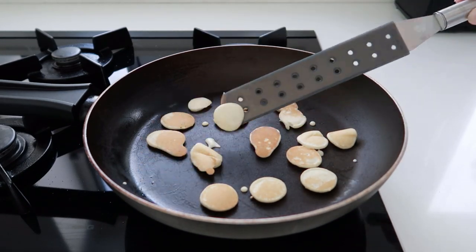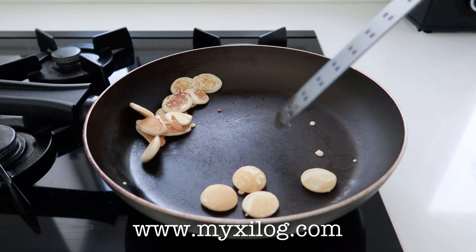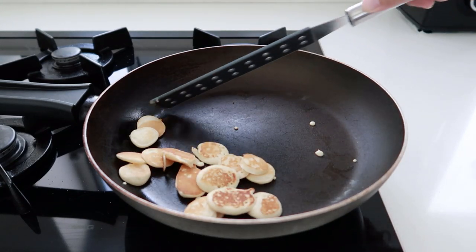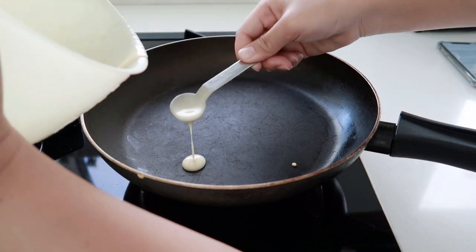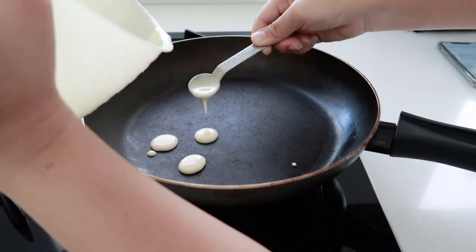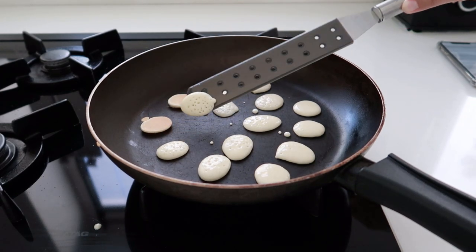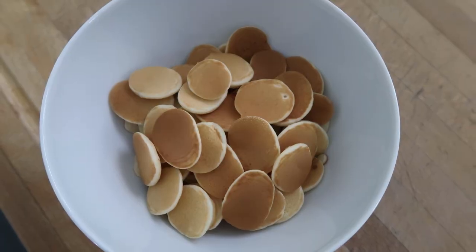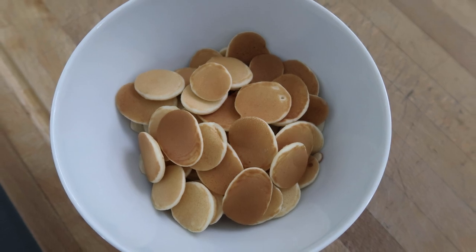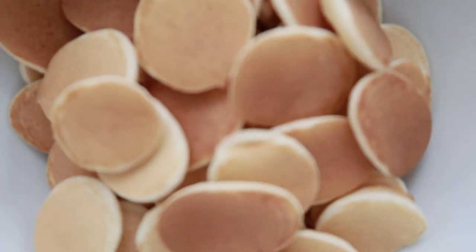For the written ingredients, you can head over to www.mixalove.com or just click the link in the description. Transfer them to a bowl and just look how cute they are! Top it with a slice of butter and some syrup, and if you like, you can also add a good splash of milk.